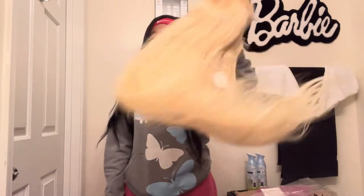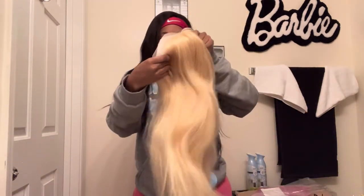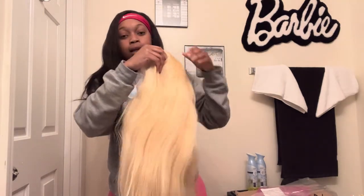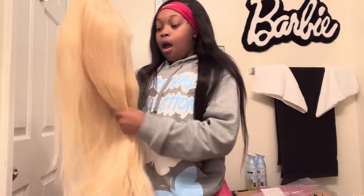It has one, two, three — four combs on the inside, y'all, and it has adjustable bands on it. I paid like $271 for it. I want to insert a clip somewhere so I can show y'all the details better. I'm also gonna insert a picture so y'all can see all the details of the wig.